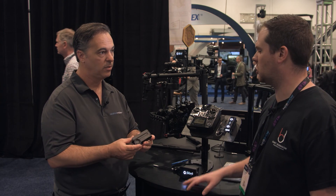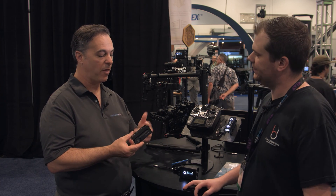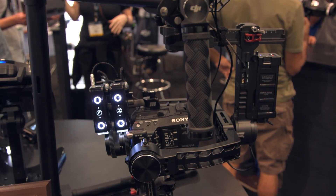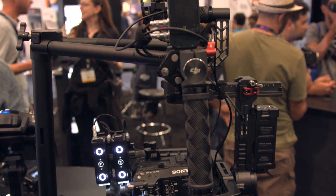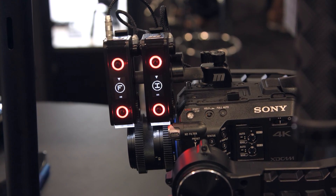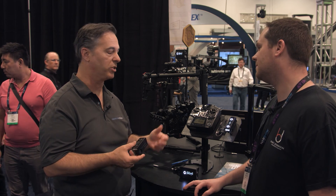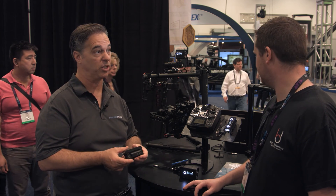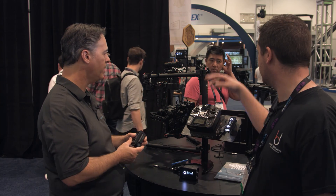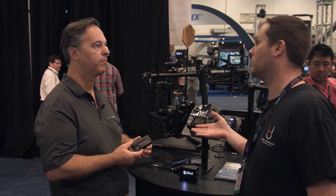All features — including brightness, dimming, and assignability — are user-definable and controllable from an app being released alongside the products. These motors are also daisy-chainable, so you can add multiple channels. In the example here, we have a focus and iris system. You just move the joystick or use the mobile app to assign the different channels — one Atlas motor for iris control, one for focus control.